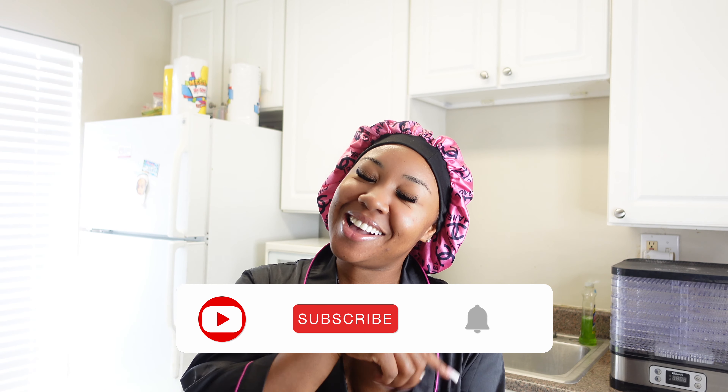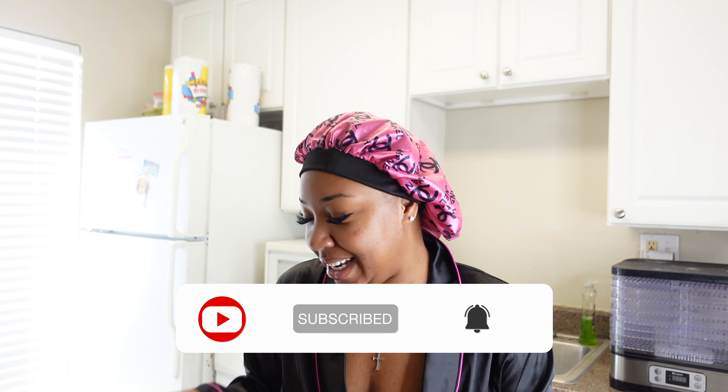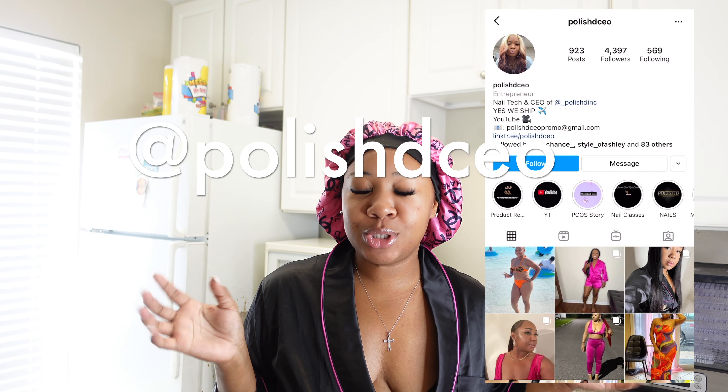Good morning, hey it's your girl Popsy, I am back with another video y'all — it's really not morning, it's actually 12:26, but the other day, if you follow me on Instagram, which you already should...